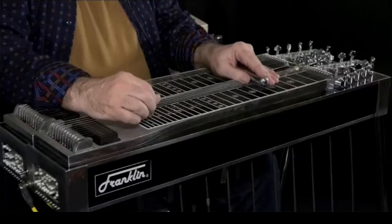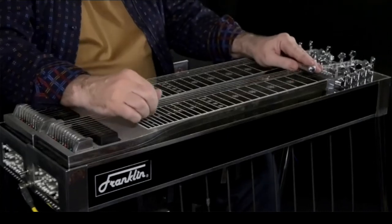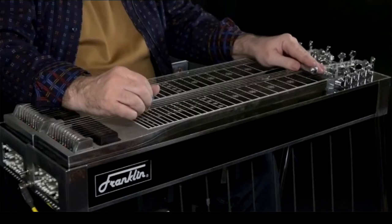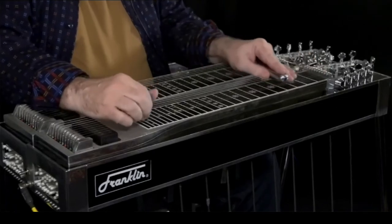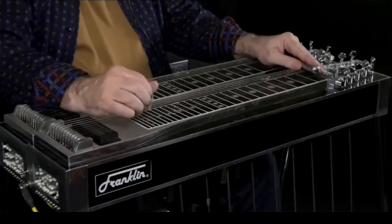One, two, three, four. I'm going to do the same lick again. Now that's a traditional Mooney lick.